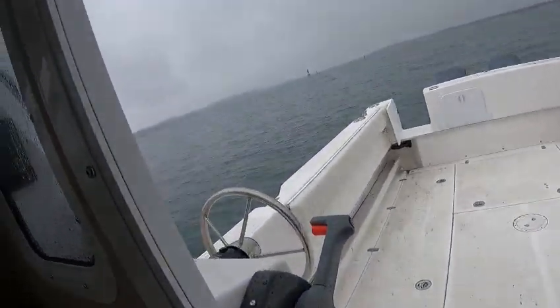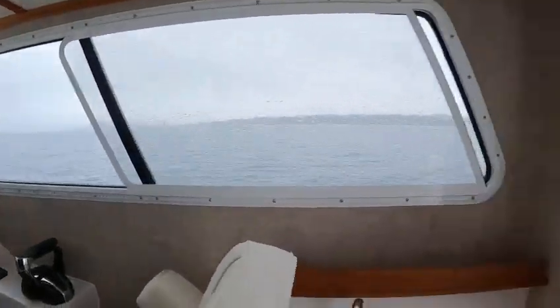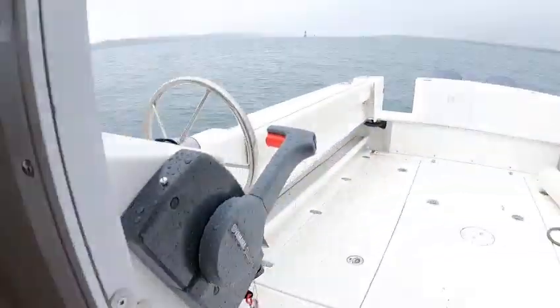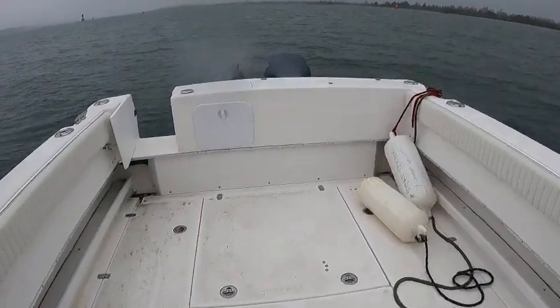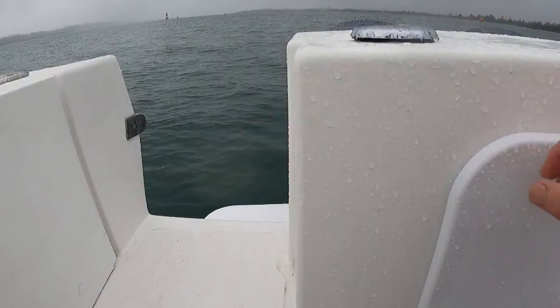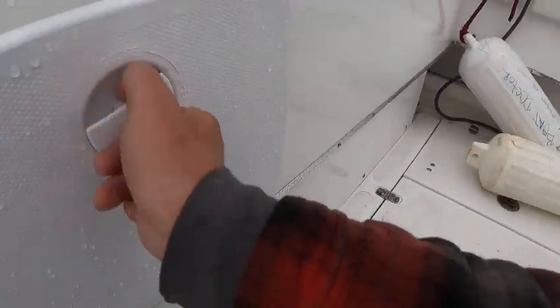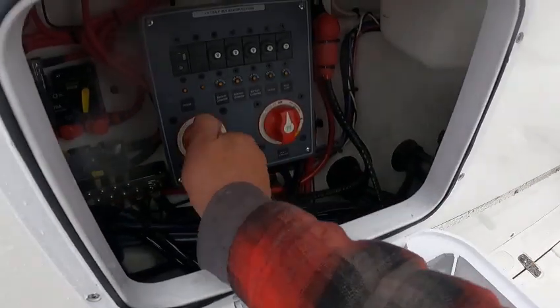Hey, boat doctor here — Colvin Moett — out here in this 26K9 Seasport, well-built boat. I'll just go through everything here. First thing: gas goes right here, diesel is on the outside. Go over here and make sure these are turned on.